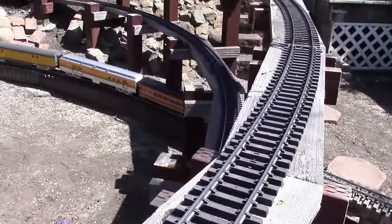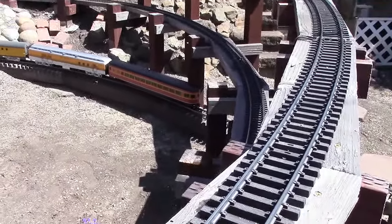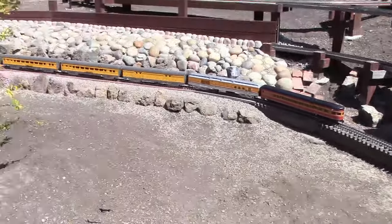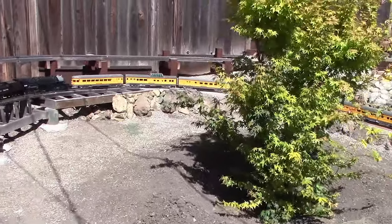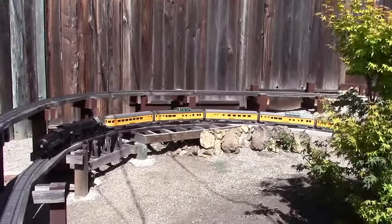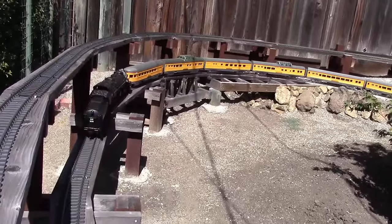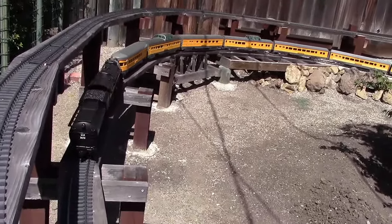There you can see the RPO and the SP Streamliner observation car at the end. The train is being pulled backwards, so you see the Union Pacific observation car where it's coupled to the pilot of the loco. This is usually where it would tend to slip, but so far it's fine.